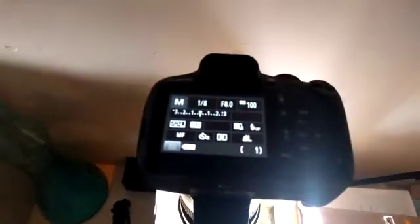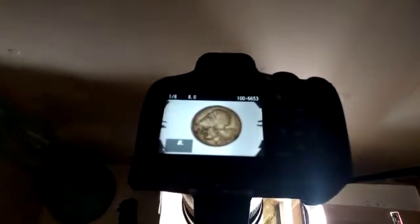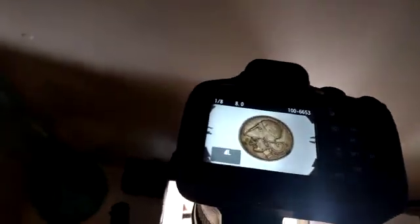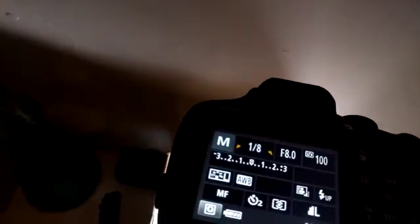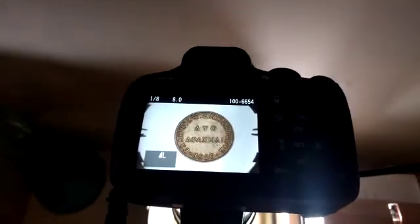So switch her on. Should be focused. Just adjust the light a little bit. And snap. Look at that — beautiful. Flip it around. Take the next. There it is.